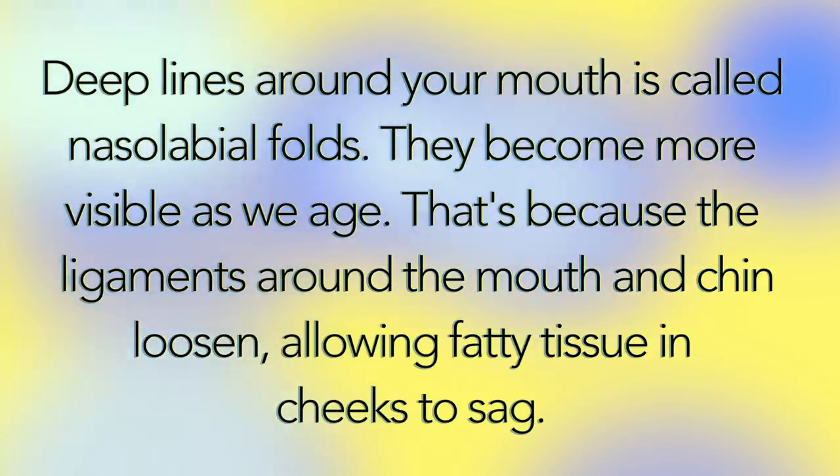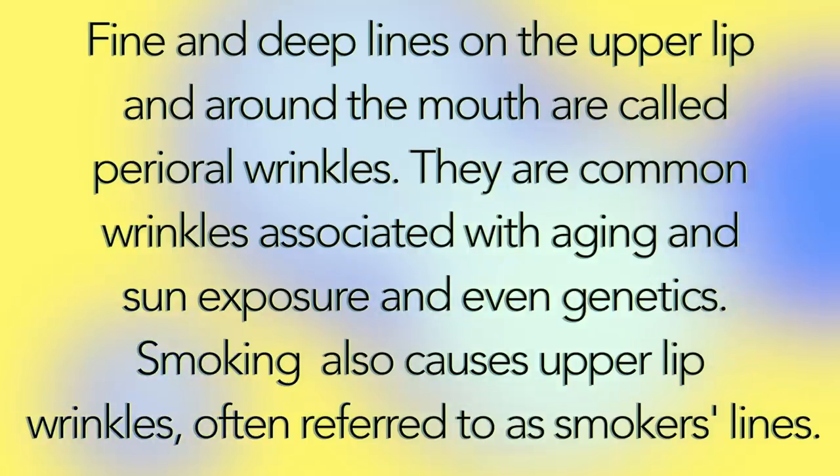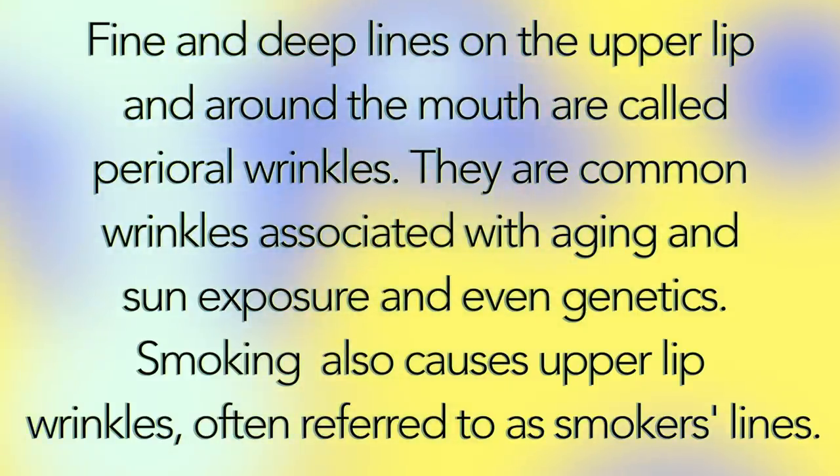Deep lines around your mouth are called nasolabial folds. They become more visible as we age because the ligaments around the mouth and chin loosen, allowing fatty tissues in the cheeks to sag. Fine and deep lines on the upper lips and around the mouth are called perioral wrinkles. They are common wrinkles associated with aging, sun exposure, and even genetics. Smoking also causes upper lip wrinkles, often referred to as smoker's lines.